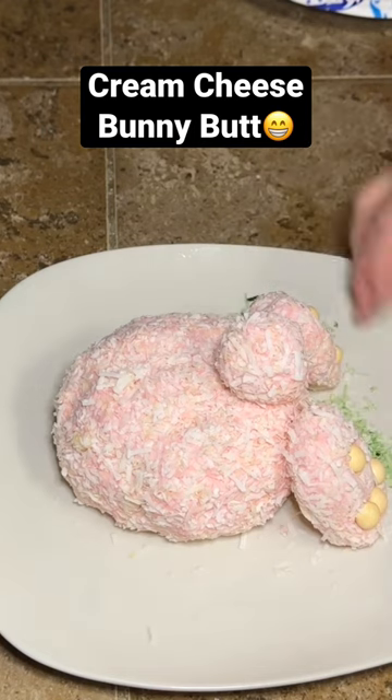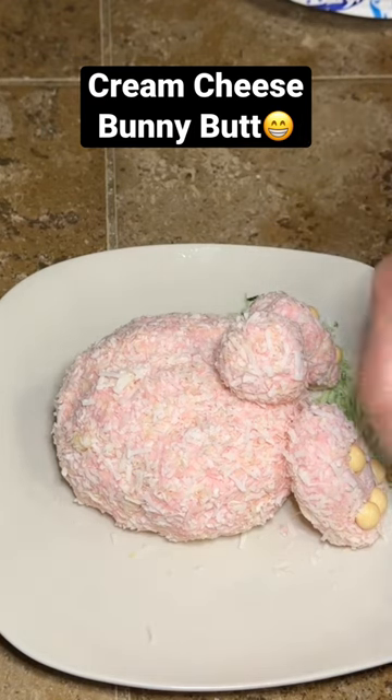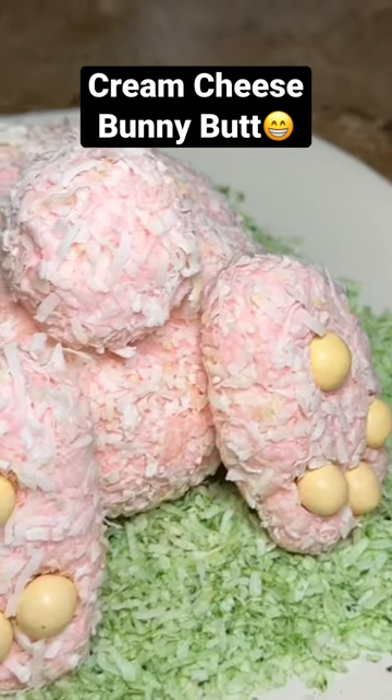And that's it y'all. This is so easy and so cute and all you do is serve it with some graham crackers or some vanilla wafers.